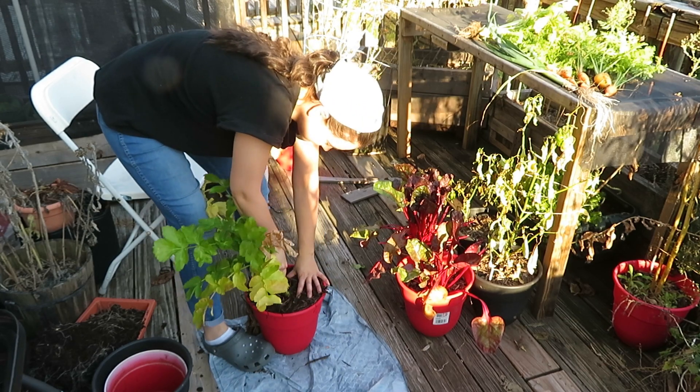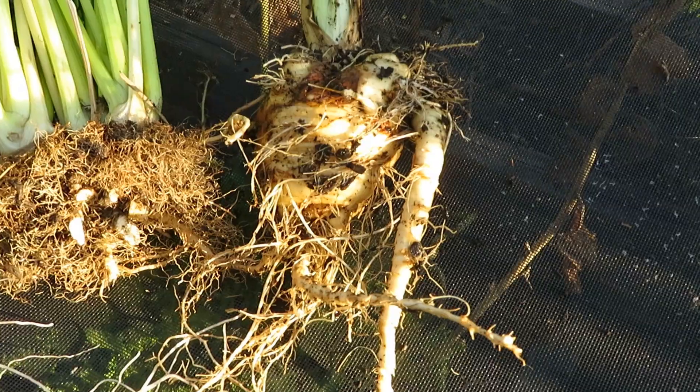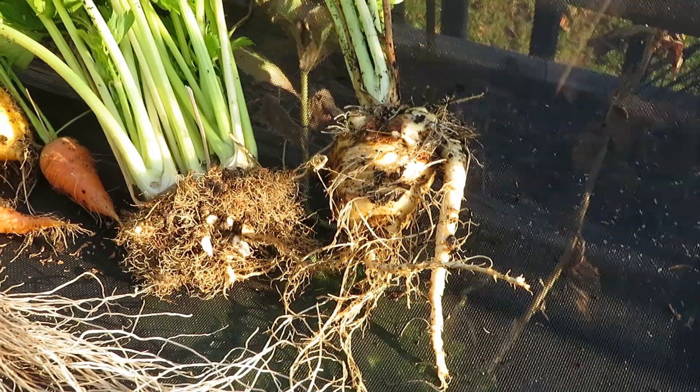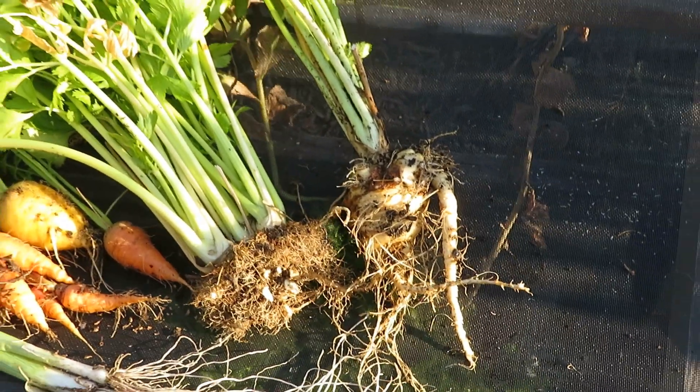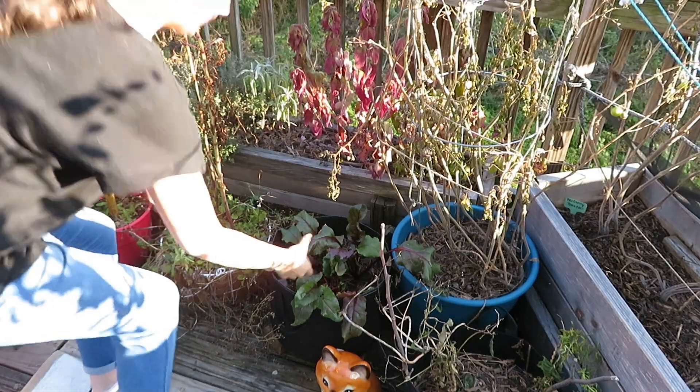Here I am attempting to harvest the parsnip and it's a little difficult because the dirt is very dry. There was a point where I kind of let the garden go and wasn't going out every single day and watering it, so this is what had happened.